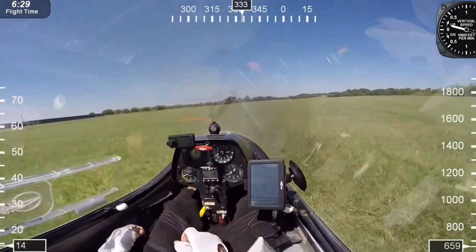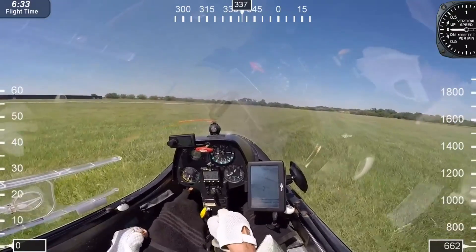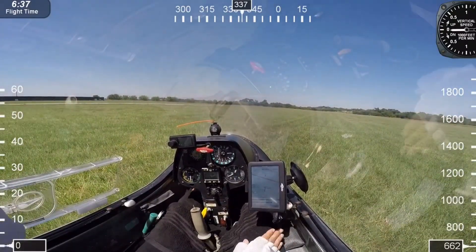After touchdown we're going to continue to fly the airplane. I'm holding full up elevator, keeping those wings level as long as I can. Stop — and that's all there is to it.